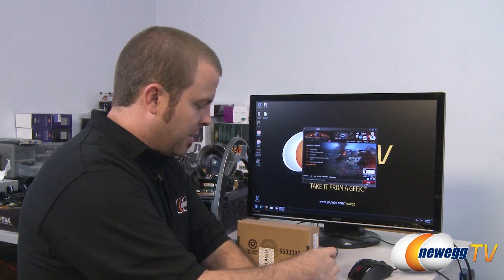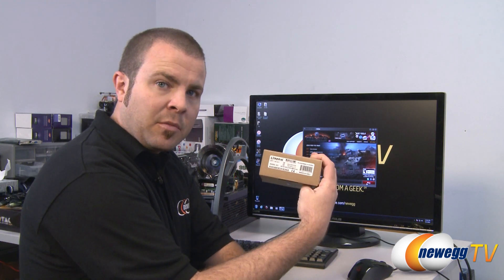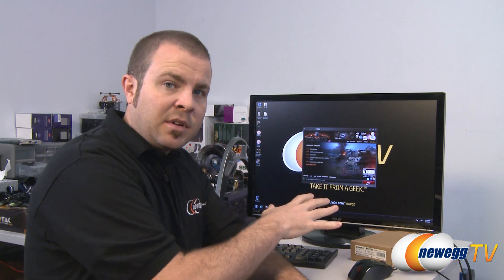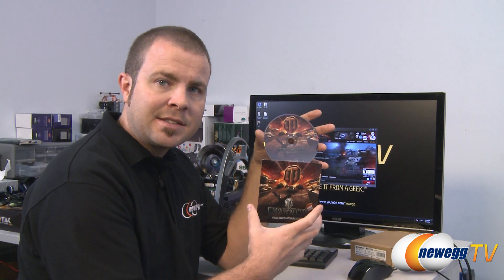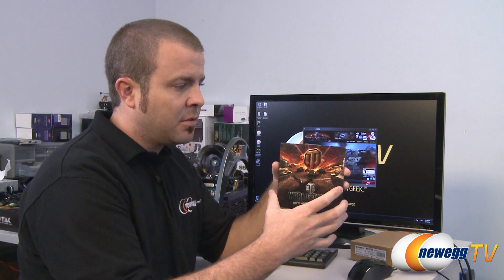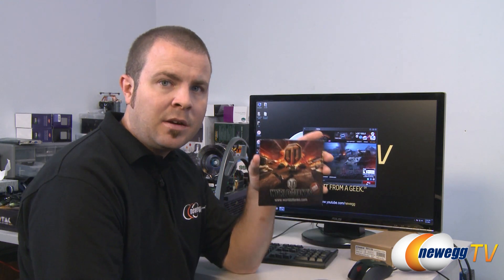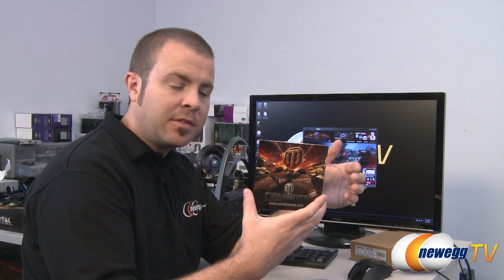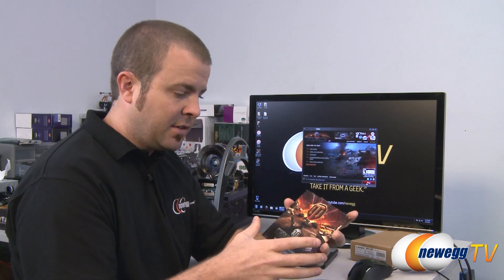Now while we're here talking about our Kingston HyperX memory — it was in this box and now it's installed in our test bed. Along with the Kingston HyperX memory, right now when purchased through Newegg, you get World of Tanks. You will get a free copy of the World of Tanks client installer, a three-day premium account subscription, 20,000 credits, 500 in-game gold, and a premium M3 Stuart tank in your garage.